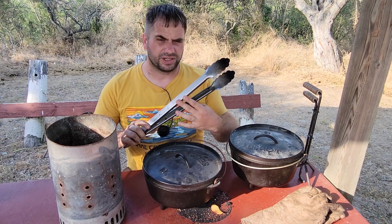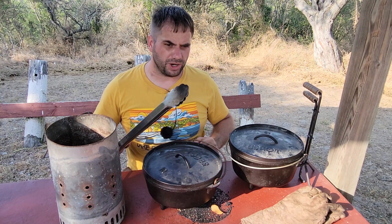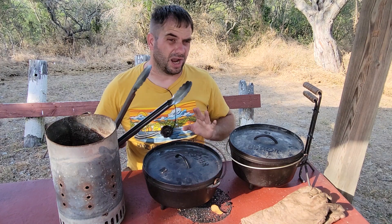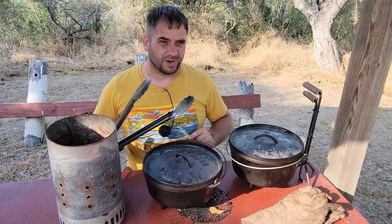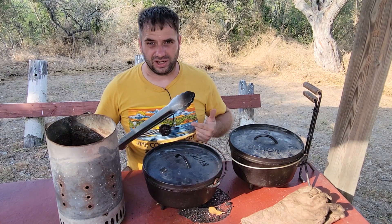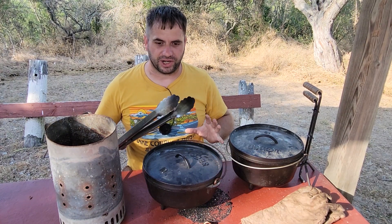Another thing I've invested in is some long tongs. When you're doing one Dutch oven these are good, but if you're doing multiple Dutch ovens, this might be tedious. So you might need a shovel with some little holes. I know that's how Kent Rawlins does it — he's another YouTuber that does a lot of Dutch oven cooking.